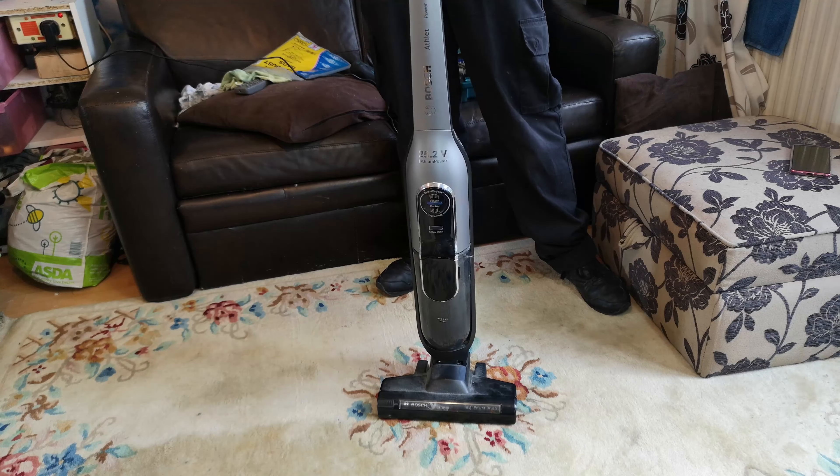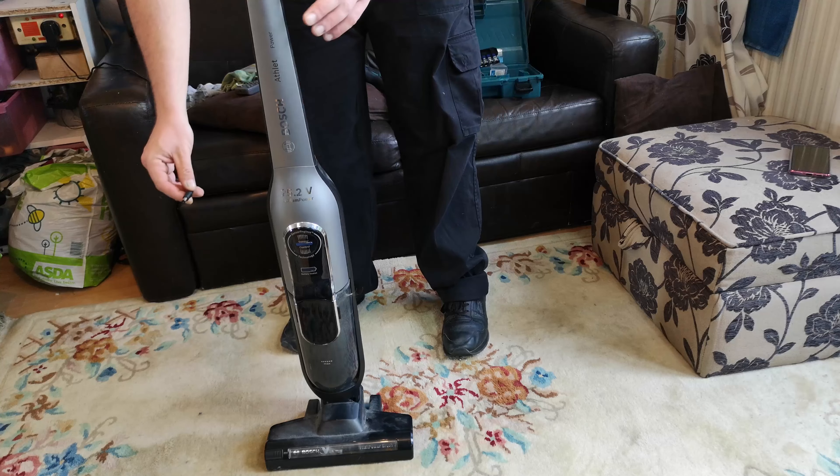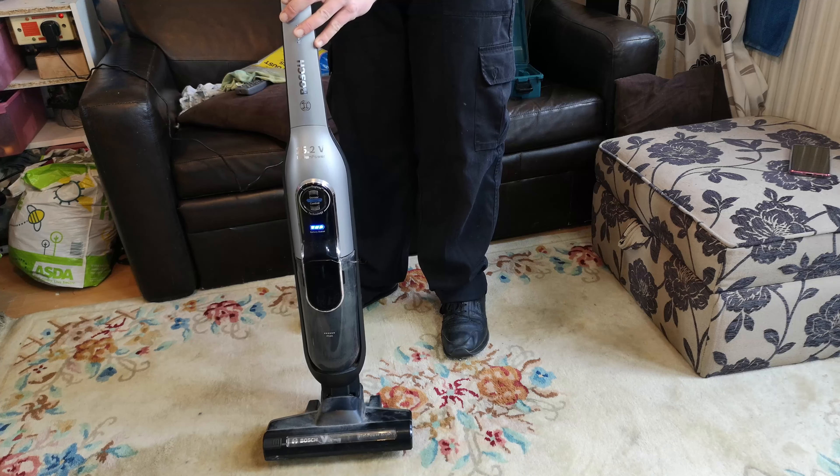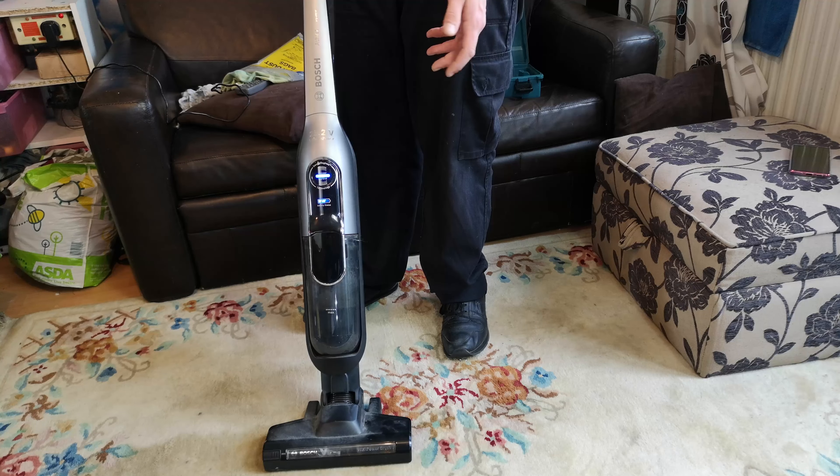Our nemesis. I hate these purely because they very frequently just die. Something on the PCB goes, and for your average Joe there's not a lot you can do about it. But this one, which came with its charger - this one charges. This one runs.